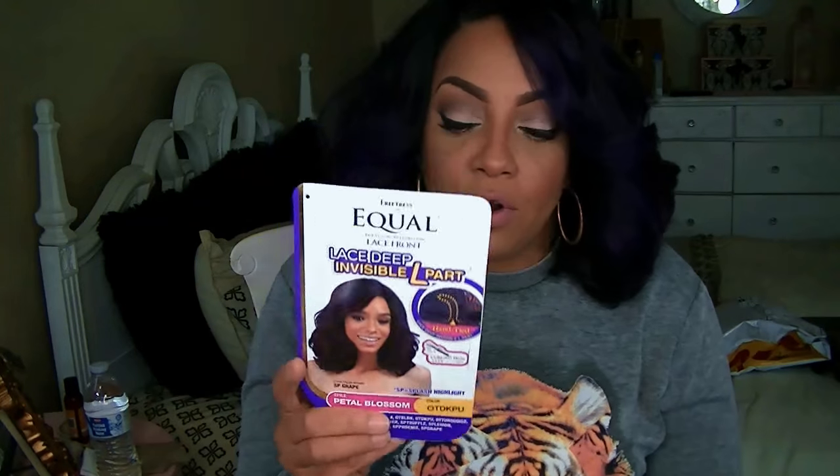I did have to tweeze it because the part was really invisible, but it's really an easy wig to put on. You will need to manipulate the style, make it work, make it yours, make it look realistic. I did that with the concealer. The actual model on the package — her hair color is pretty but they could have styled it a whole lot better on her.